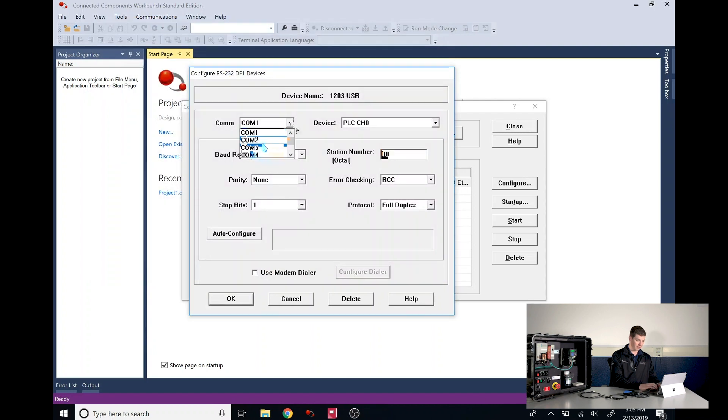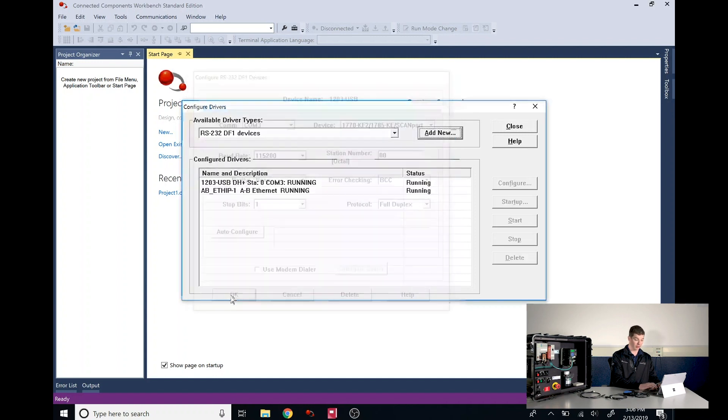Now we can select COM3 and under Device we'll choose the 1770-KF2 1785-KE scan port. Finally, we'll change the baud rate to 115,200. We'll leave everything else alone and just click OK. We've now created the driver.